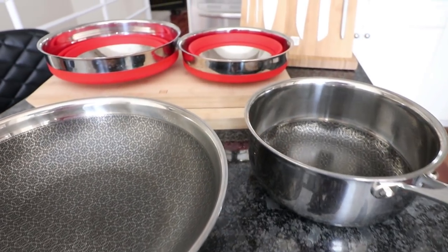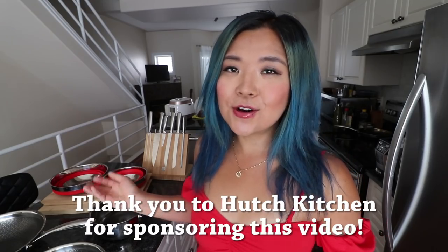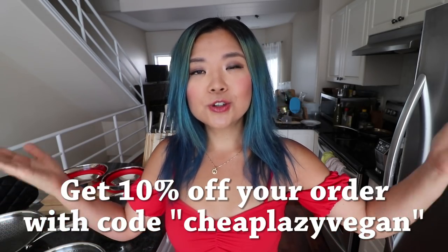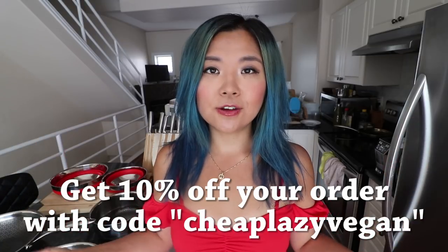In order to help me make my delicious tofu recipes, I am using the help of Hutch Kitchen who have very kindly provided me with some of their sexy kitchenware and who are also very kindly sponsoring this video. They're actually giving you guys 10% off your order, so don't forget to check out their website and use the code right here to get your 10% off.